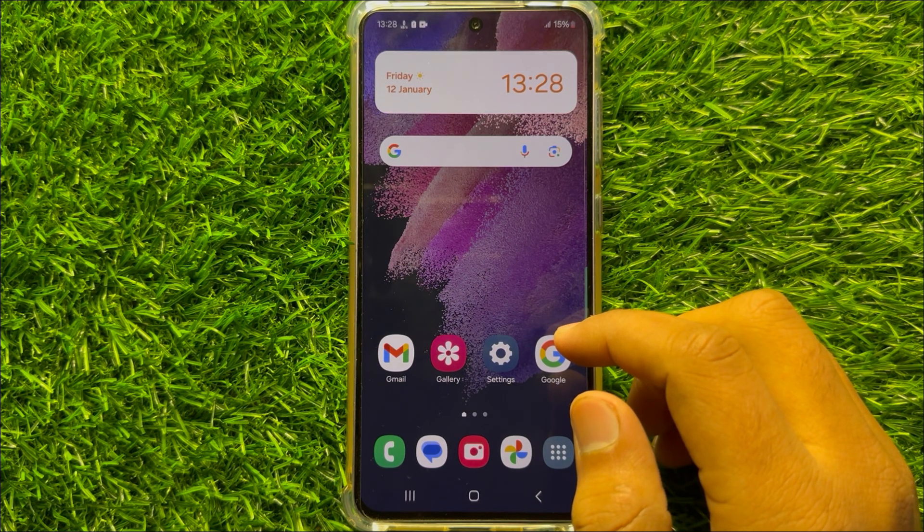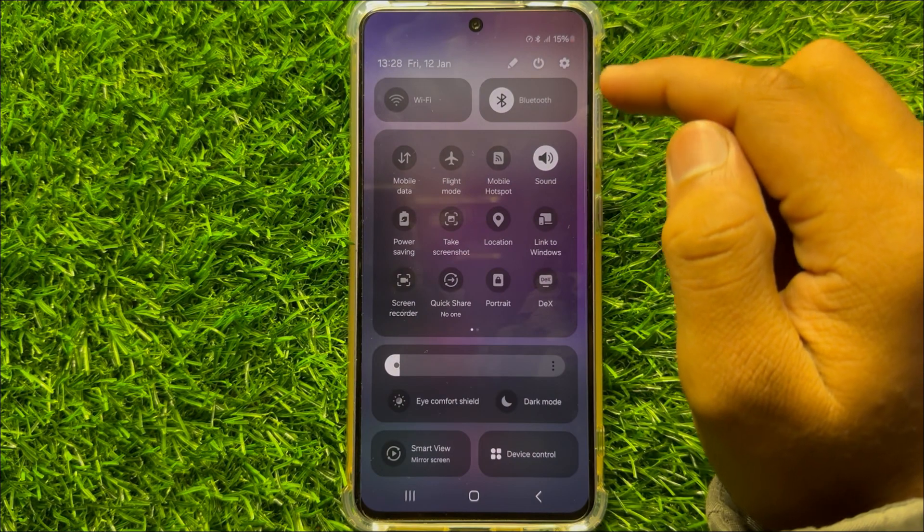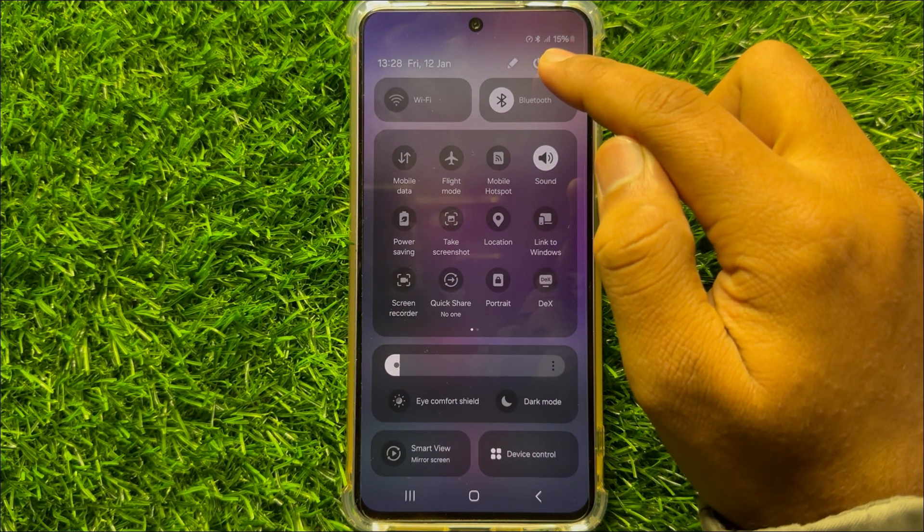So to fix this issue, first of all try restarting your mobile. To restart, swipe down and open the quick settings panel, then click on the restart icon.